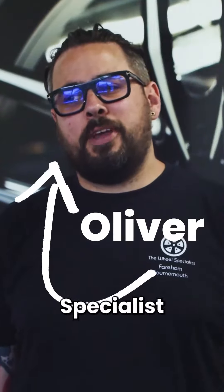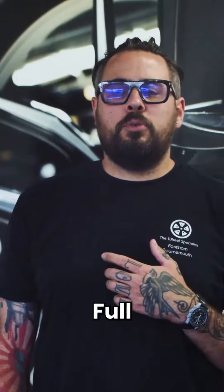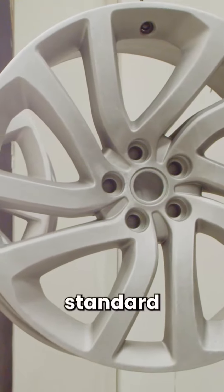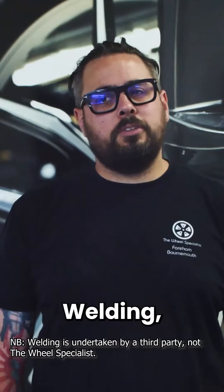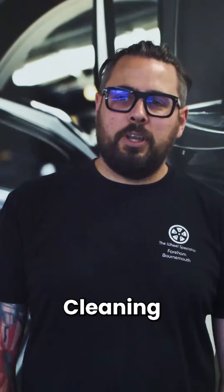Oliver Snow, Peel Specialist Fair Hunt. Full alloy wheel refurbishment — standard powder coat finishes, diamond cut finishes, straightening, welding, tyres, cleaning products, TPMS products.